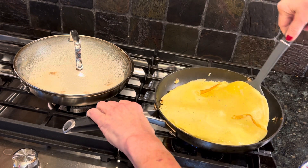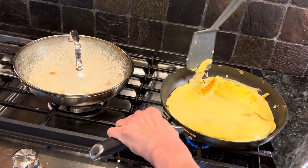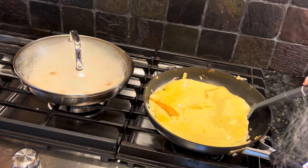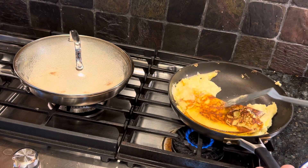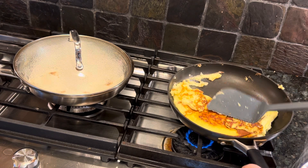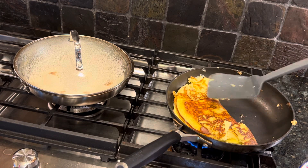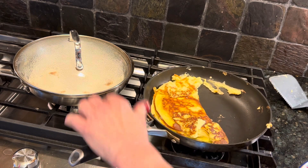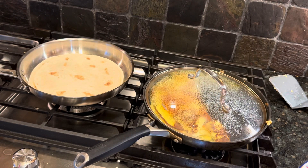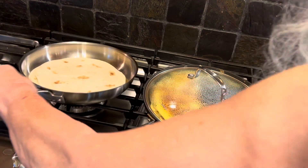This thing's almost done. See how that lid has helped cook the top of this? The yogurt makes the omelet real tender. I'm going to turn this far down to the lowest possible setting.